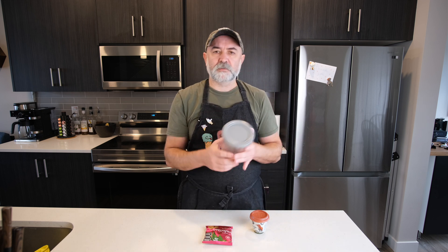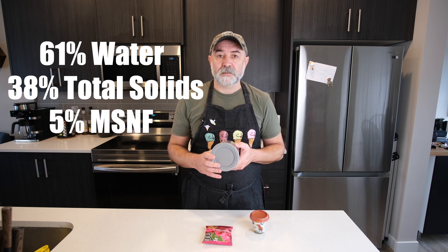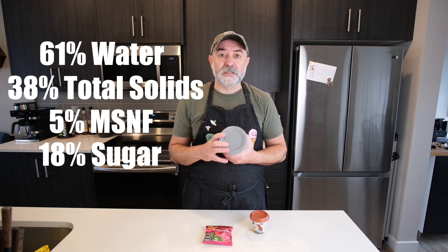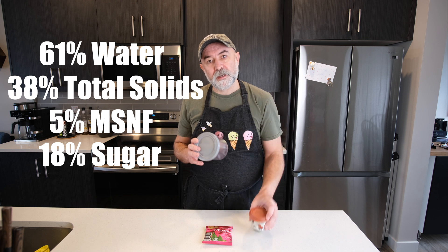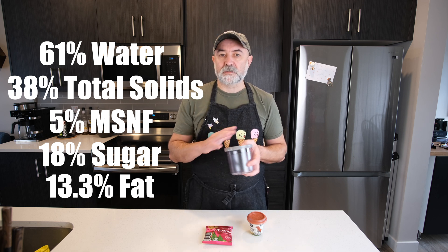Finally, we're looking at total solids — this is where we balance out recipes with sugar. We want to be somewhere around the late thirties to early forties percent, up to mid forties. And then water content, somewhere between the late forties to early sixties percent. So in this tub, which I think is 550 grams up to the fill line, we've got 61% water, 38% solids, 5% milk solids non-fat, 18% sugar — but this is dextrose combined with the sugar in the arequipe, plus lactose from our milk and cream — and 13.3% fat. Fat content is great, sugar content is fine because we're using dextrose, which is nowhere near as sweet as table sugar but really hits that freezing point nicely.